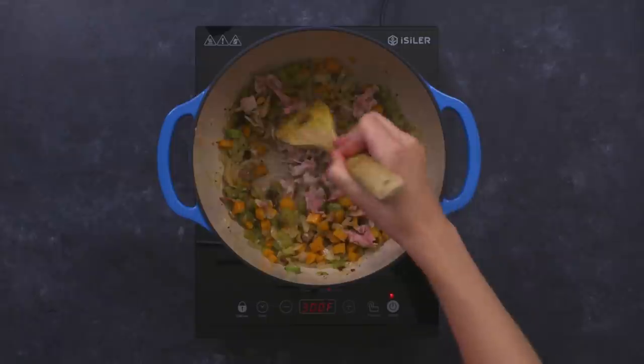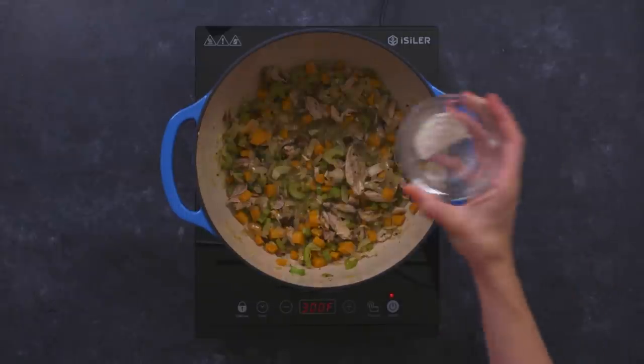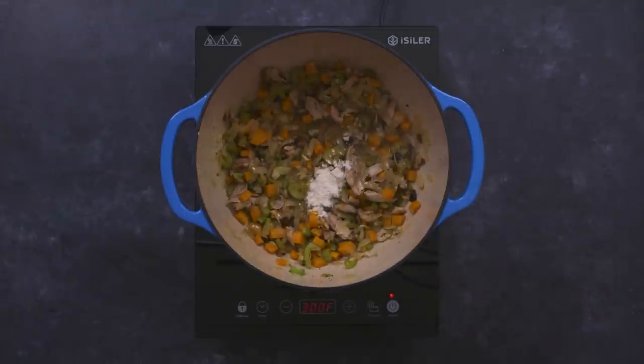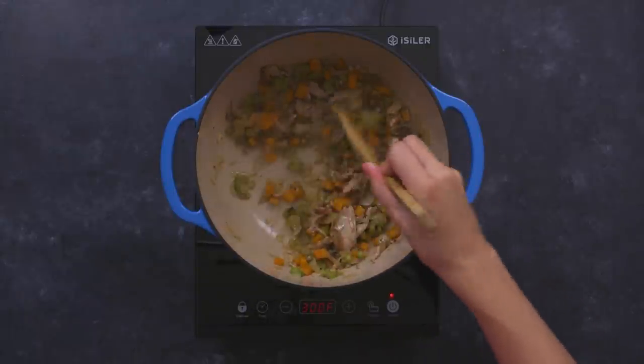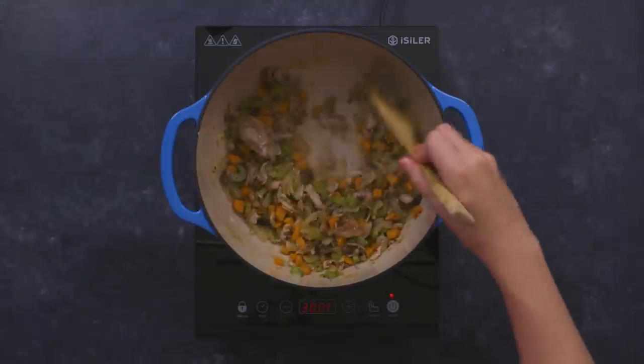Add the deboned quail meat back in and stir in the flour to thicken the pie filling. We prepared an easy pie crust dough using our own cookbook recipe from the Feast of Fiction kitchen — it's our cookbook, you can buy it at FeastOfFiction.com.